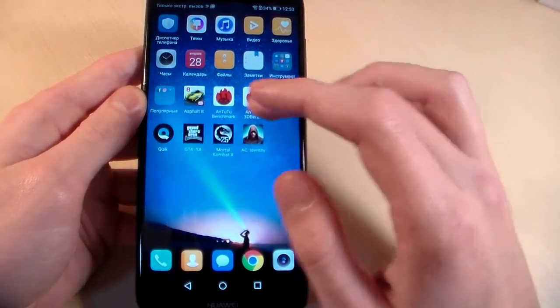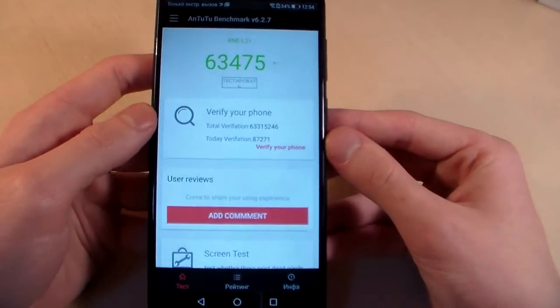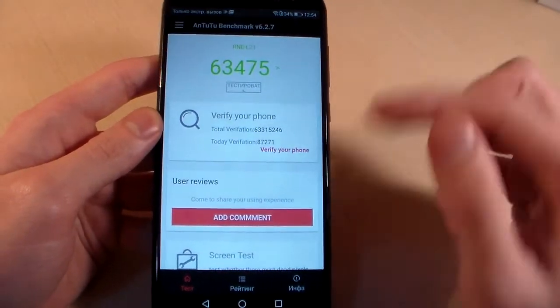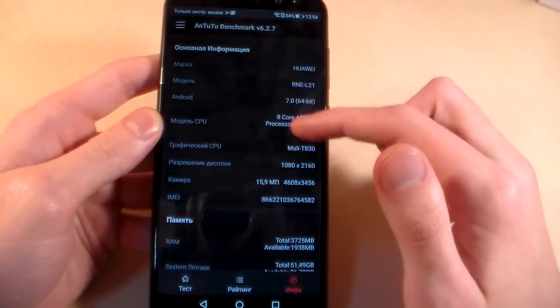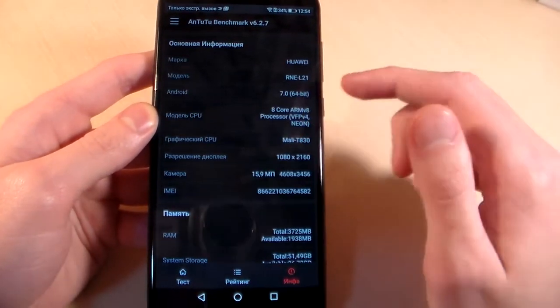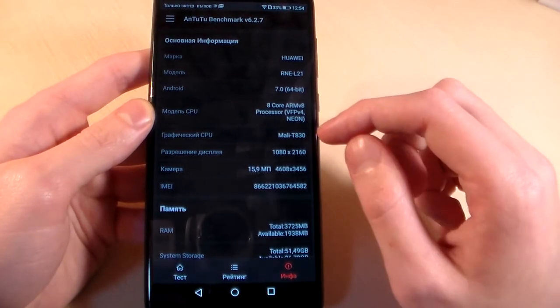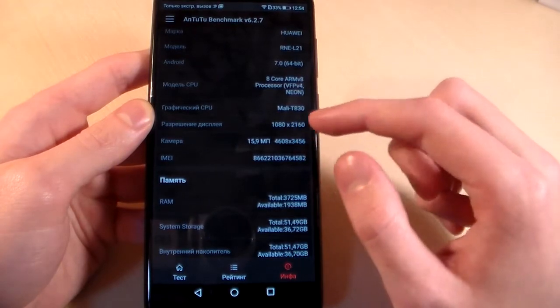Now opening the next test — Antutu Benchmark. Here is the Antutu score. System info shows octa-core processor with Mali T830 GPU, and Full HD Plus resolution.